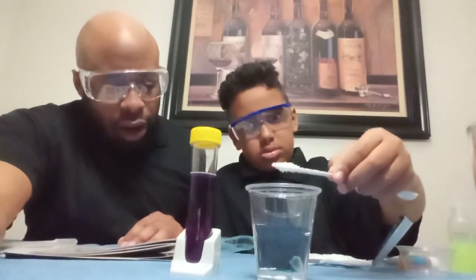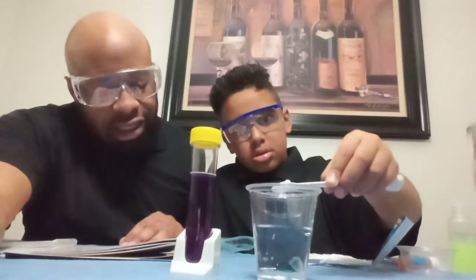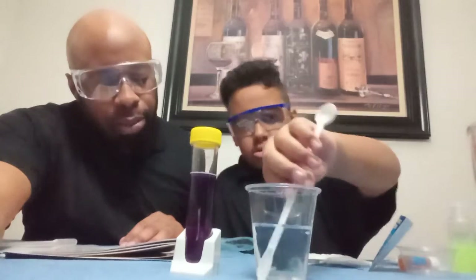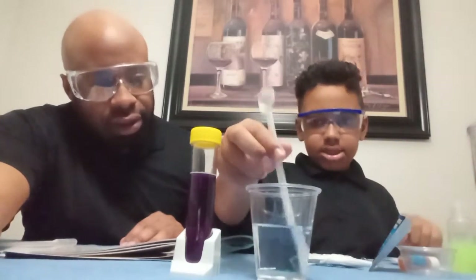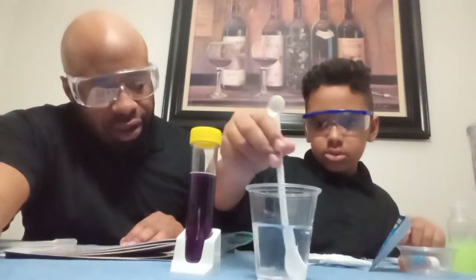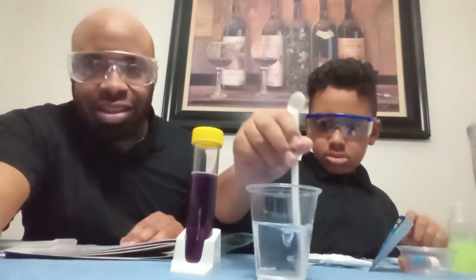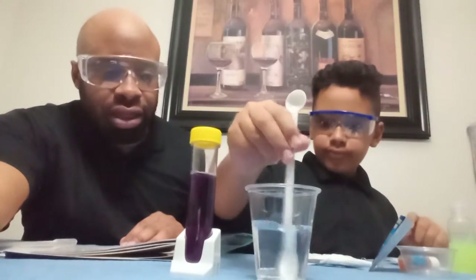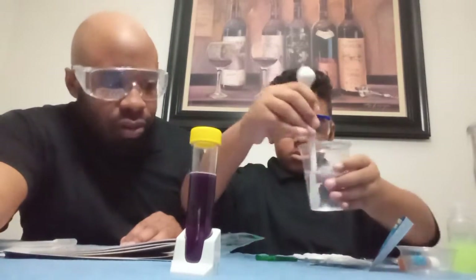Step four: add one medium scoop of citric acid to the cup and mix well until the crystals are completely dissolved. By the way, if you add citric acid into water, that's how you make crystals. Stir it really good — those crystals have to dissolve in the water.